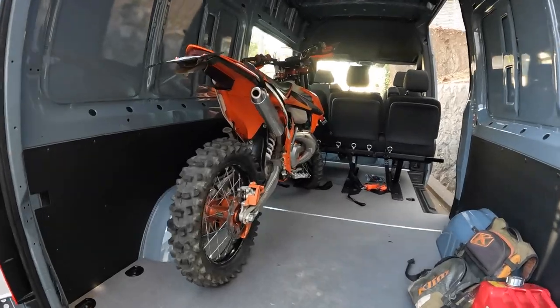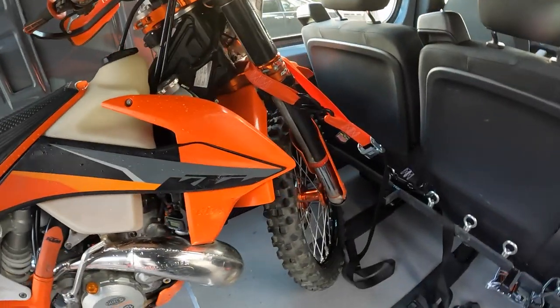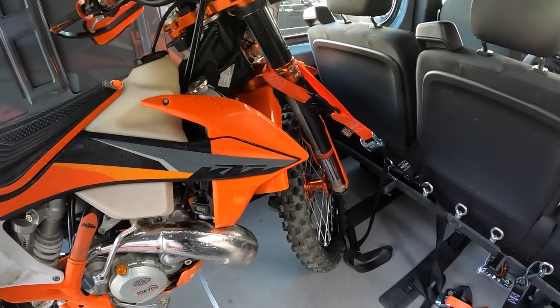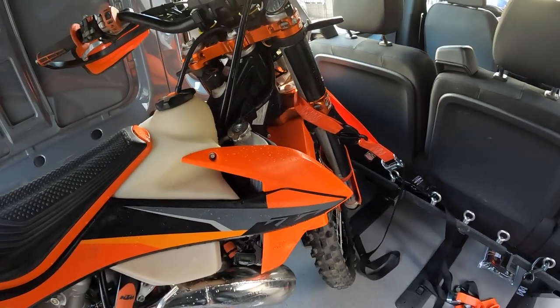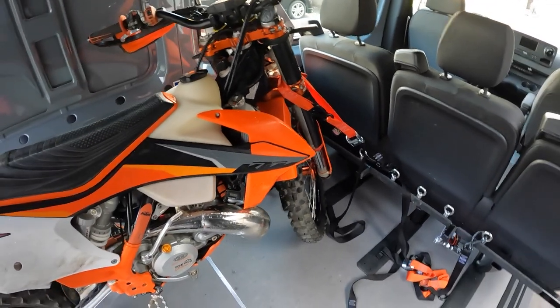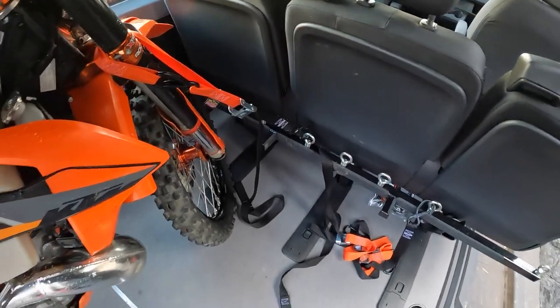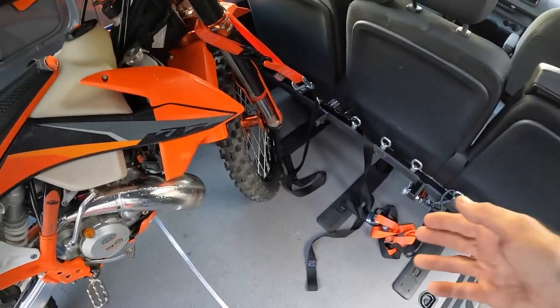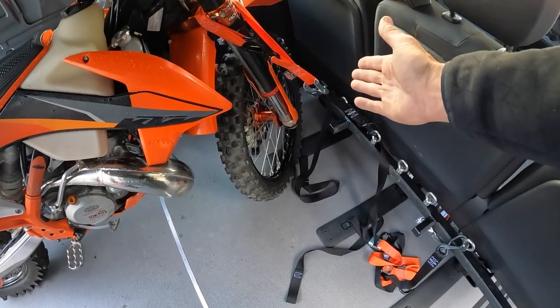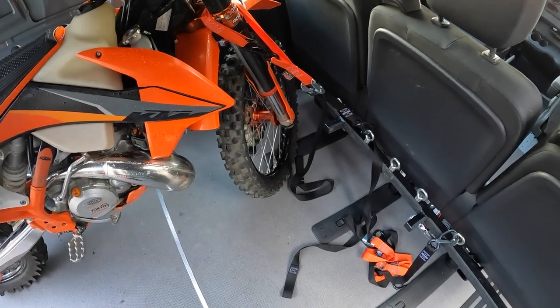This is what it looks like with one bike loaded — I've got the wheel pointing off to the left. If I'm carrying two bikes, I'll load the first bike like this with the wheel pointing off, and then the second bike comes straight in with the front wheel straight and ties down easily.